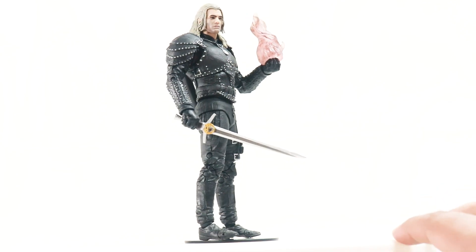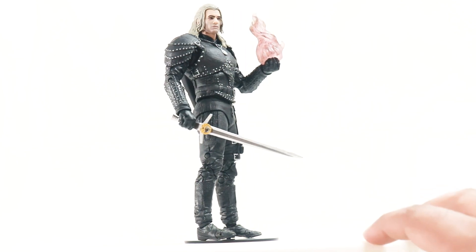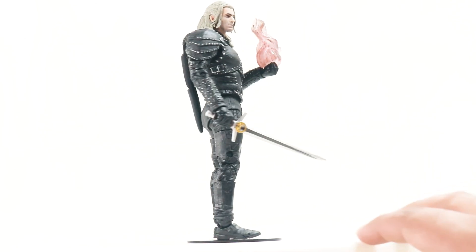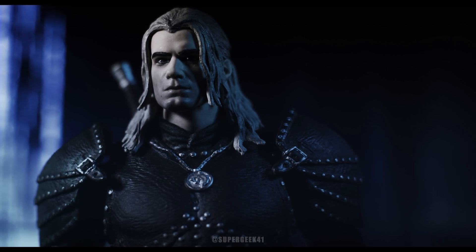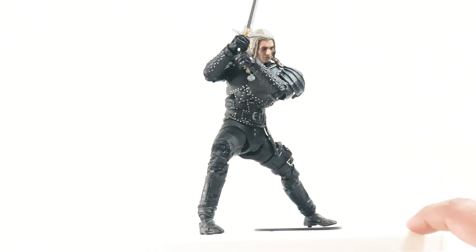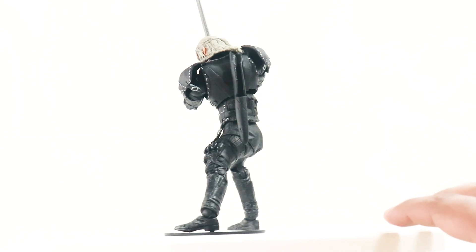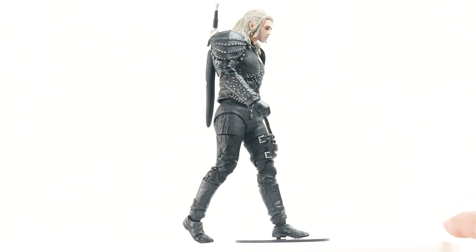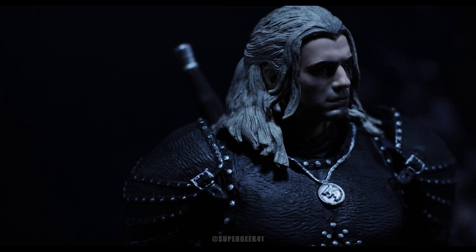My overall thoughts: this is a very solid piece as far as the sculpt is concerned from McFarlane Toys. The Henry Cavill face sculpt likeness is there from certain angles, and better paint on the face would make so much more difference. This is definitely a better face sculpt than what McFarlane has done previously. If you're on a budget this is a very good piece to have if you're a fan of the show, but it does have its problems — the torso pop-off, and being top heavy. All in all he will look good on your shelf and definitely has enough shelf presence.